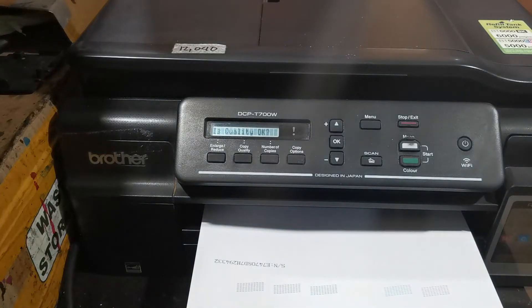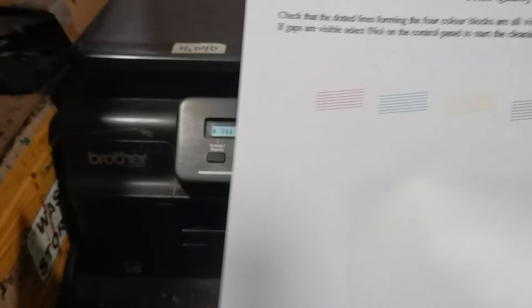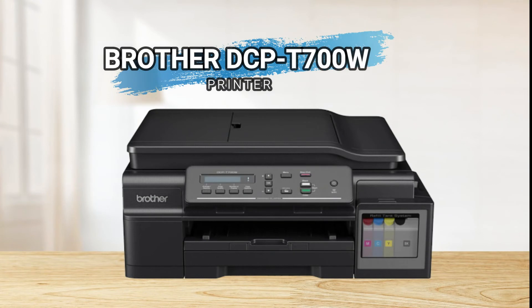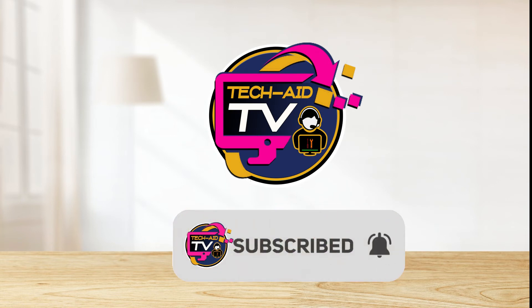We have successfully fixed it — that's how simple it is to fix the low ink 'Cannot Print' error on the Brother T700W or any Brother T-series printer. I hope you learned something from this video and found it helpful. If you are new to our YouTube channel, please subscribe for more tutorial videos. Thank you for watching.